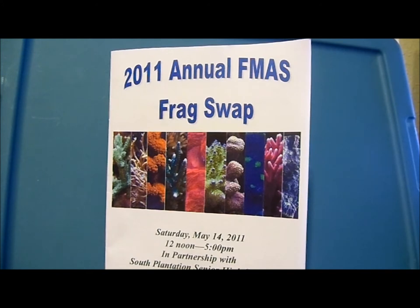Today I want to talk about the 2011 Annual Florida Marine Aquarium Society Frag Swap. It happened Saturday, May 14th, 2011. It was from noon to five at Plantation Senior High School in Plantation, Florida.